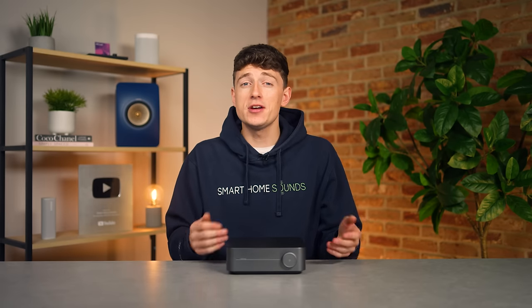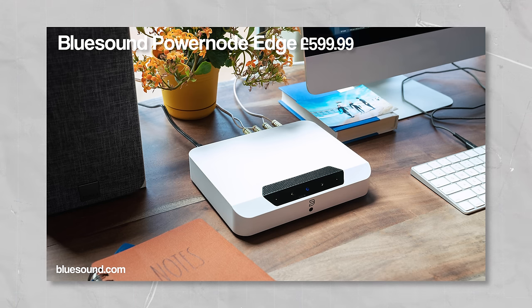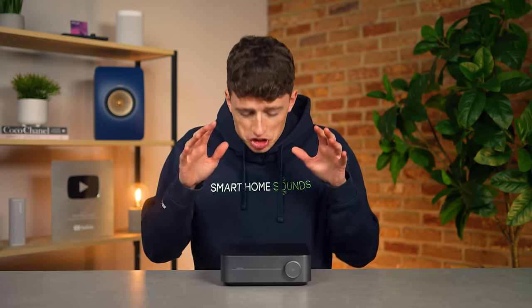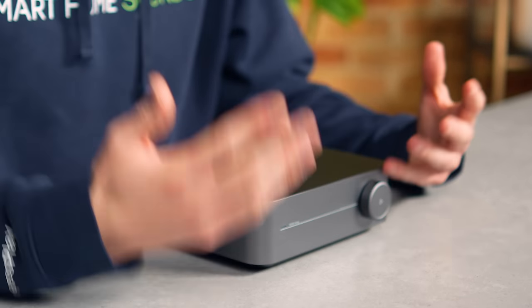Now before we get into it, I just want to make one thing really clear: I've been super excited about this product ever since it was announced, and with some good amplifiers already on the market like the Sonos Amp and the Blue Sound Power Node Edge coming in at around about double the price, I think this genuinely has the potential to change the game. So with that in mind, I don't want to dive in with my usual full in-depth review straight off the bat.